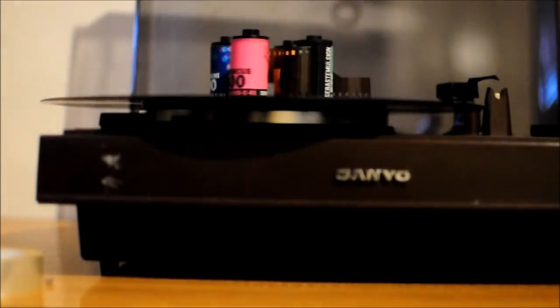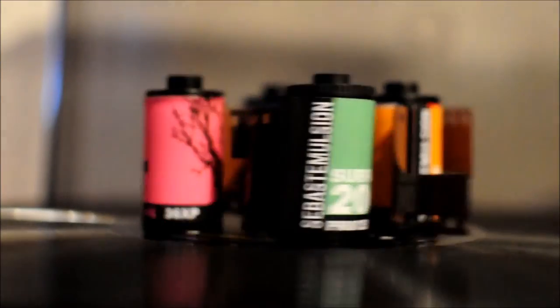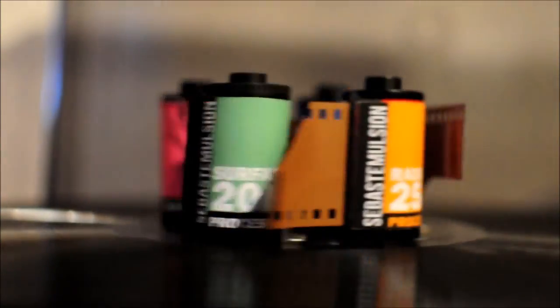Introducing Sebastomulsion, a new series of custom handmade rolls of 35mm film, coming in a variety of flavours to suit every kind of film photographer.